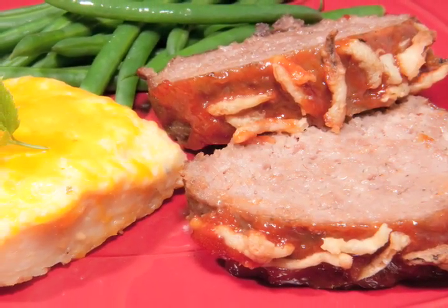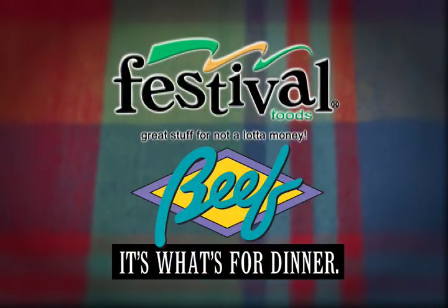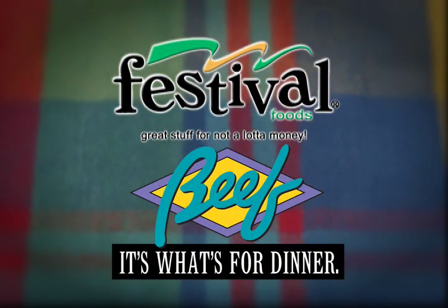So make your life easy, pick up some Mom's Meatloaf — your family will love it — and then why not jazz it up with a little of my homemade sauce recipe. Enjoy! Great stuff, but not a lot of money — Festival Foods.